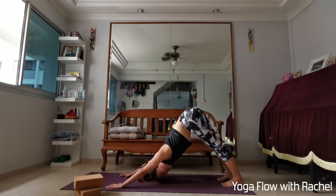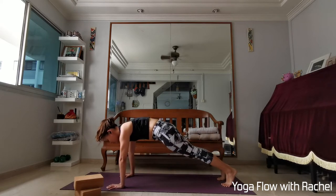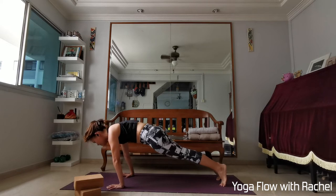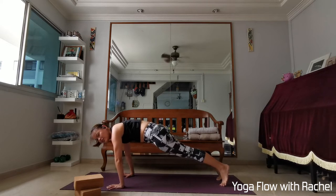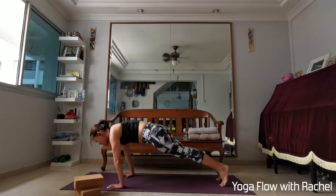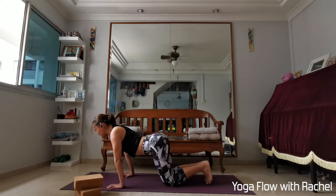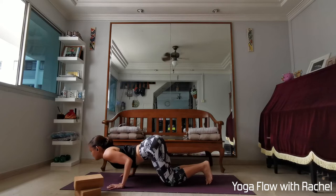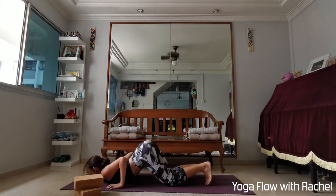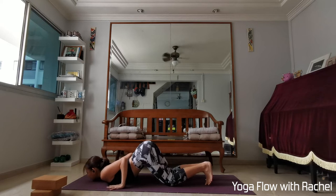One last time — inhale, roll forwards, high plank. Remember your cat spine — really protracted shoulders. Maybe this time shoulders go beyond the fingertips for more strengthening. Keep hugging everything into the midline, your core is working strong. Now lower the knees down onto the mat, cat spine, lean all the way forwards, then bend your elbows, lower your chest in between your hands, chin onto the mat — knees, chest, chin. Keep hugging your elbows in towards the midline. Take a long deep breath.